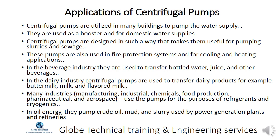Centrifugal pumps are utilized in many buildings to pump water supply and are used as a booster and for domestic water supplies. They are designed in such a way that makes them useful for pumping slurries and sewage. These pumps are also used in fire protection systems and for cooling and heating applications. In the beverage industry they are used to transfer bottled water, juice, and other beverages.